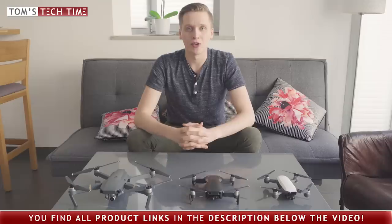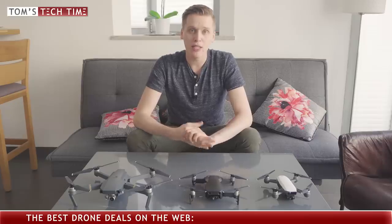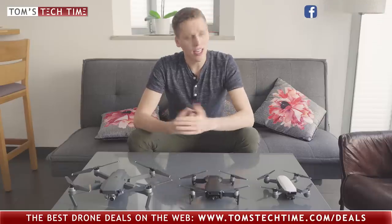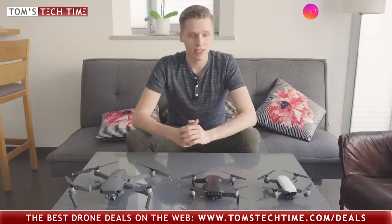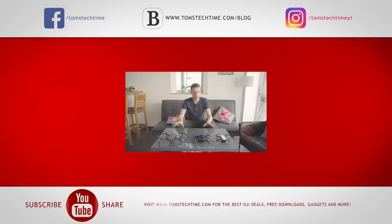Don't forget to maybe watch the in-depth review of the DJI Mavic Air — my favorite drone — or one of the other drones. All links can be found in the description below the video. Don't forget to leave a thumbs up and subscribe to never miss any upcoming episodes. Stay tuned and join my Facebook group at facebook.com/groups/TomsTechTime, or follow my work at facebook.com/TomsTechTime. Find me on Instagram at instagram.com/TomsTechTimeYT — the YT is because someone already registered the plain name. And visit TomsTechTime.com for the blog, best drone deals, free downloads. Download the original clips of all three drones. Bye-bye, enjoy the day and a safe flight with whatever DJI drone you finally choose.